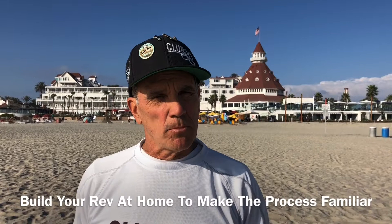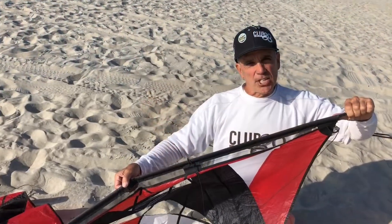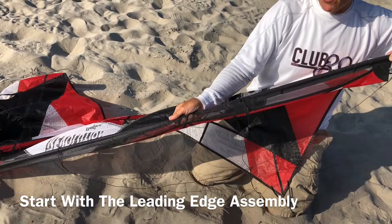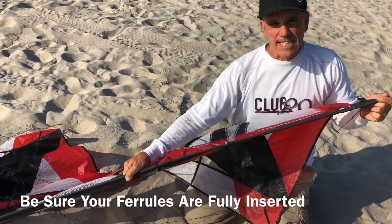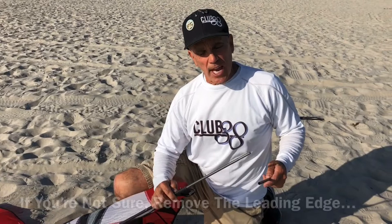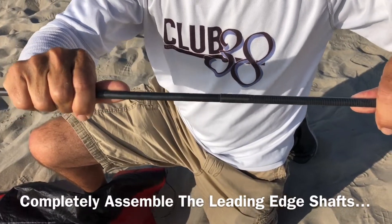Okay, we're ready to build our rev. It's always a good idea when you first get your rev to build it at home so you have a sense of how everything goes together — so when you're at the beach, you don't have any surprises. Let's assemble our leading edge. Grab your outer shaft and slide it in. You have a center shaft that also has a ferrule, so you have to feel those two go together. Make sure that those shafts are completely together. Then put on your end cap. Do the same on the other side. If you're not sure about the fit of those shafts, slide the whole leading edge out, assemble it outside, make sure it's completely together, and then slide it back in as one piece.